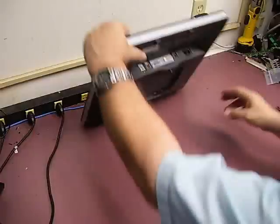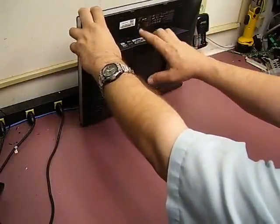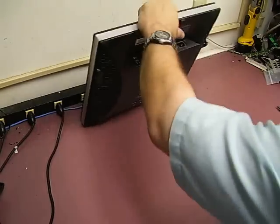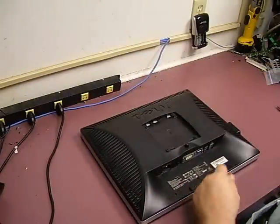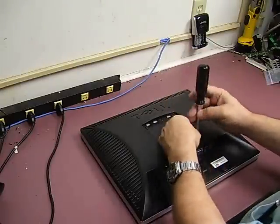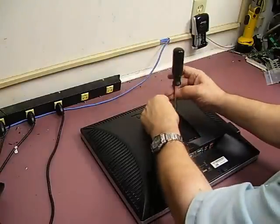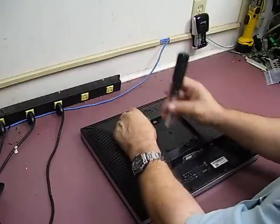The first thing you need to do is remove the stand, the power cable, and either your DVI or VGA cable — just get it down to the basic unit. Next, remove the four screws that were hidden underneath the plate where the stand attaches. These are the same screws that would hold the unit to a wall mount bracket.